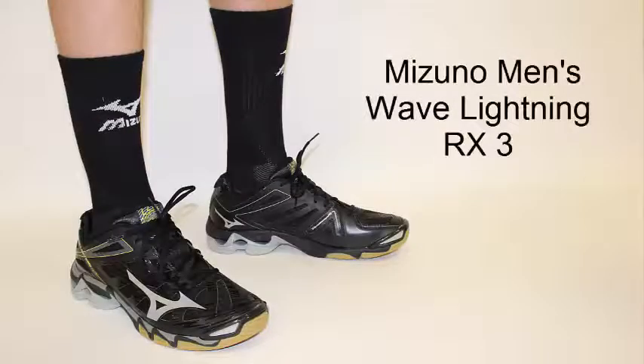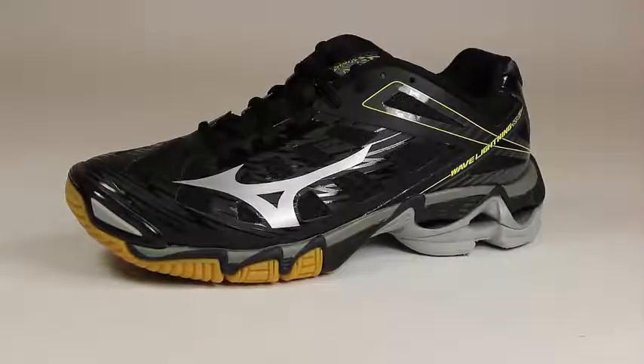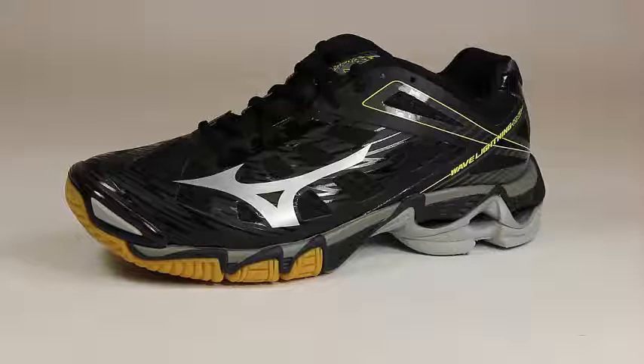Hey guys, this is Laura with All Volleyball, here to show you the Mizuno Men's Wave Lightning RX3. The Mizuno Wave Lightning RX3 is a shoe built to be a true clutch player on the volleyball court. This lightweight shoe is built for speed with advanced technologies.